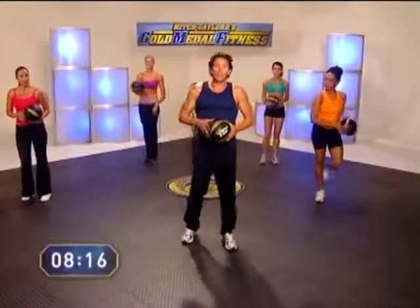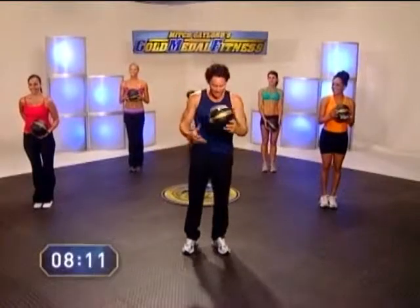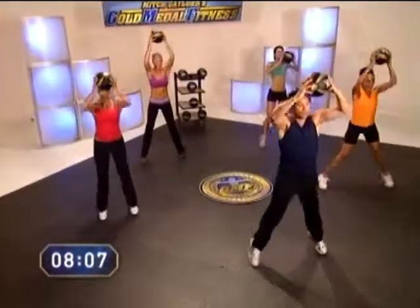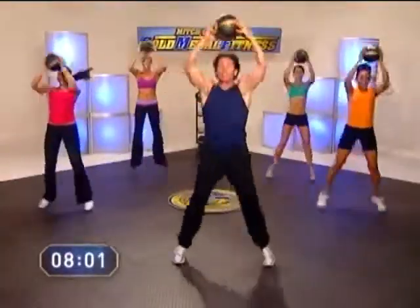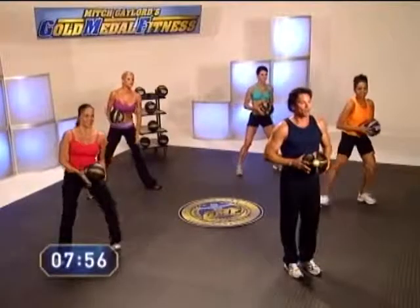We're going to go into our G-ball jacks. This is just like a jumping jack, only we're going to push the G-ball up over our heads as we straddle our legs. We'll go to ten. Ready and go. One, two. Nice — get the heart rate going up a little bit. Getting ready for ten moves. Nine and ten.